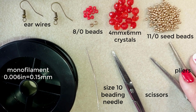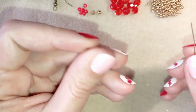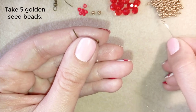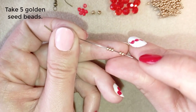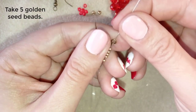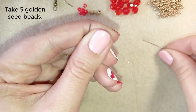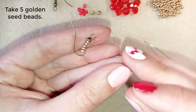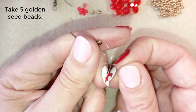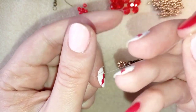I'm going to take about half an arm span of thread on my needle. I'll take my ear wire and five golden beads, sliding them down to almost the end of the thread, leaving a small tail. I make a knot by forming a loop and going through it once, then a second time, and pull.